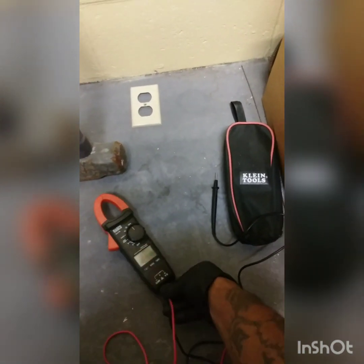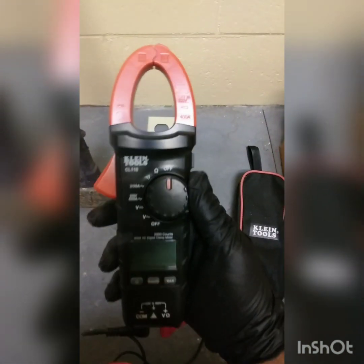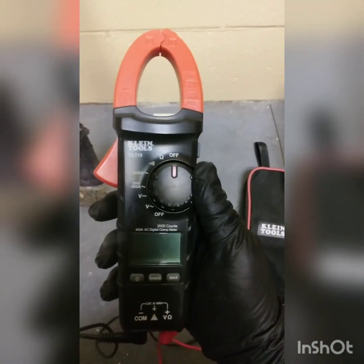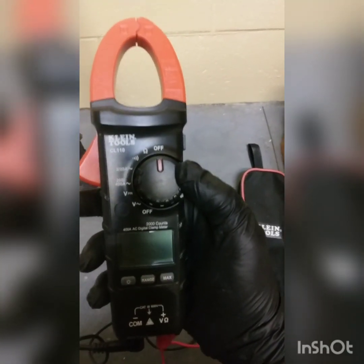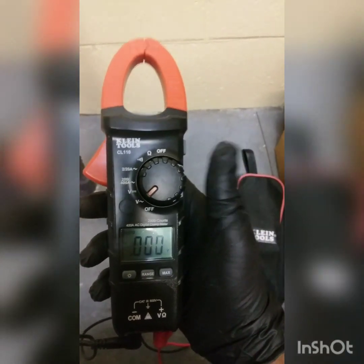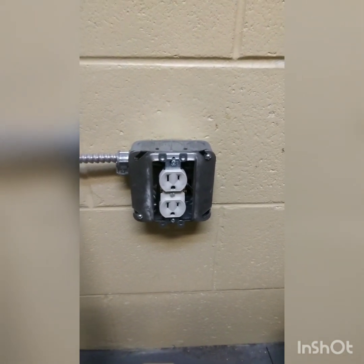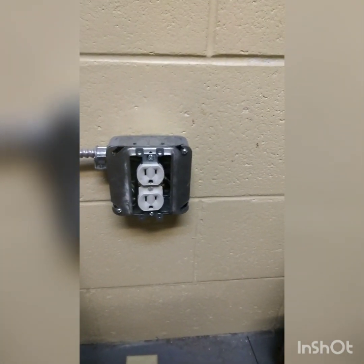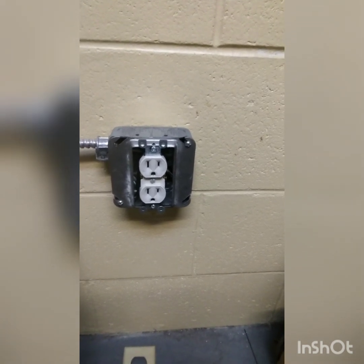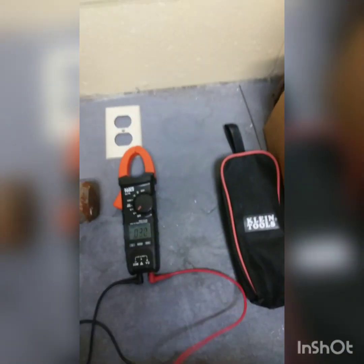Next step, we're going to turn on the volt meter. What you're going to want to do is switch it down to the second-to-last setting — actually, all the way down to the last setting. This is the setting you want to have it on to test your residential or commercial wall sockets to see what voltage they're putting out. We'll also go to another area of the property so I can show you a 220 as well. Make sure these things are zeroed out.